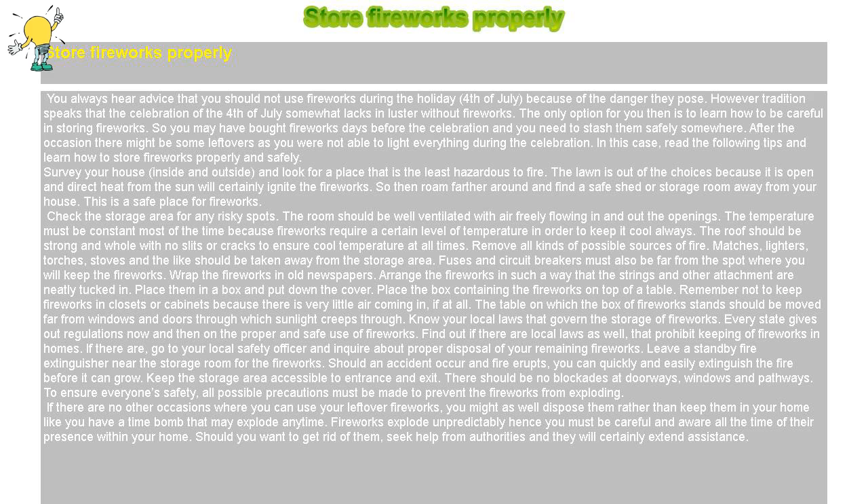The table on which the box of fireworks stands should be moved far from windows and doors through which sunlight creeps through. Know your local laws that govern the storage of fireworks. Every state gives out regulations on the proper and safe use of fireworks. Find out if there are local laws that prohibit keeping fireworks in homes, and if there are, go to your local safety officer and inquire about proper disposal of your remaining fireworks.